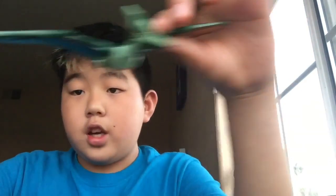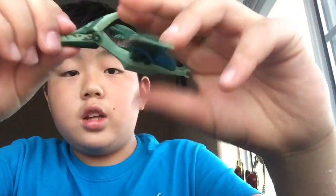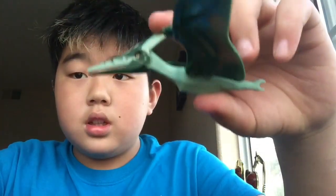Next we have the Pteranodon. It opens like this. The wings flap. And it's a new Pteranodon because the other colors were like gray and red and green and red.